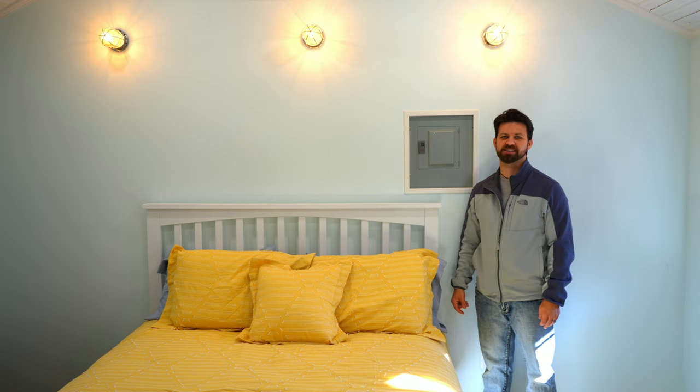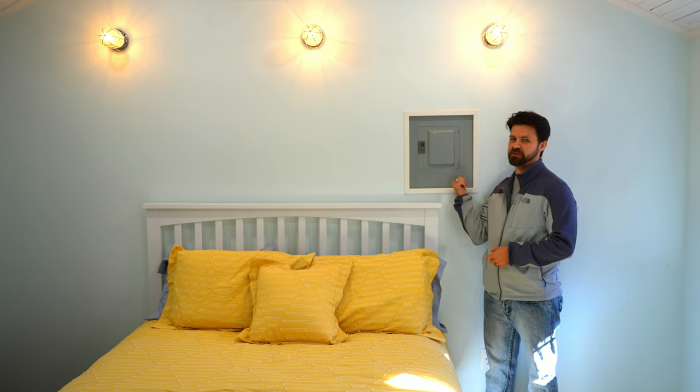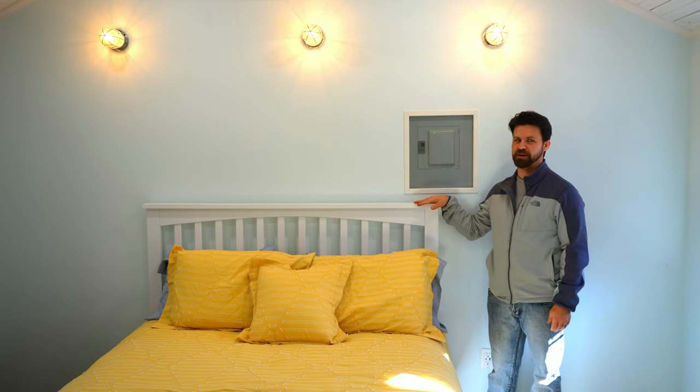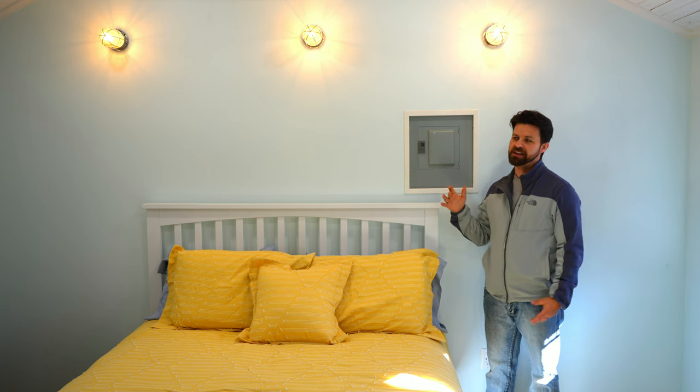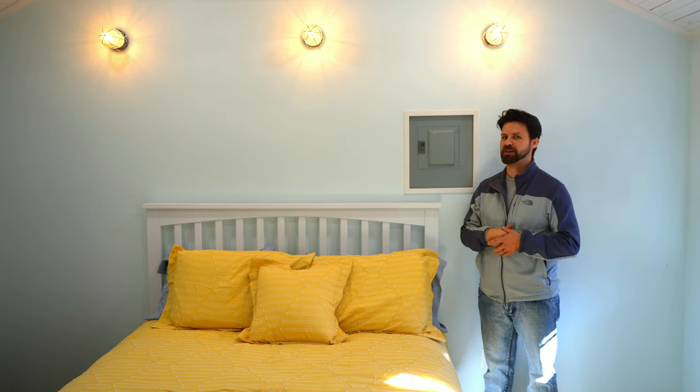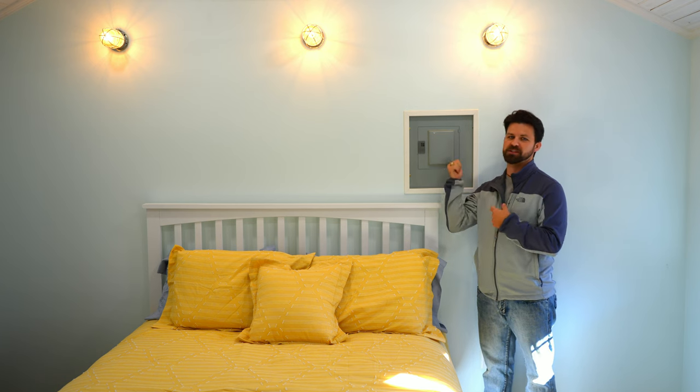Hi, I'm Christopher and this is Made By Chance. We recently renovated this guest bedroom and this breaker panel turns out to be highly inconvenient where it's located above the bed. So we wanted to make some artwork to go on this wall in order to conceal it better. However, my wife has a lot more experience making pretty things than I do, so I figured I'd let her show you what she wants to do with this space.